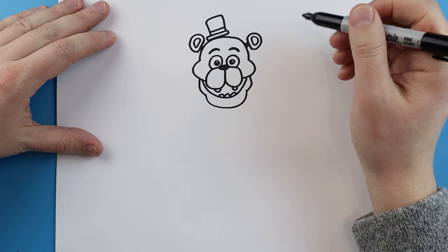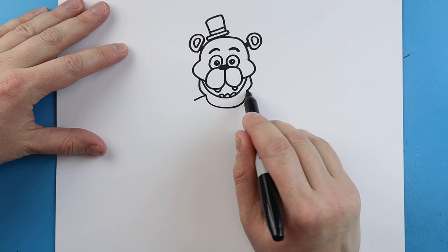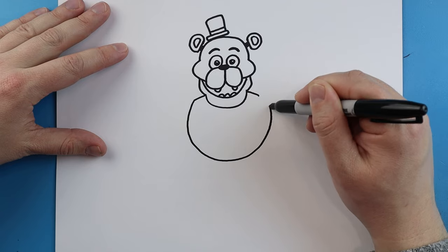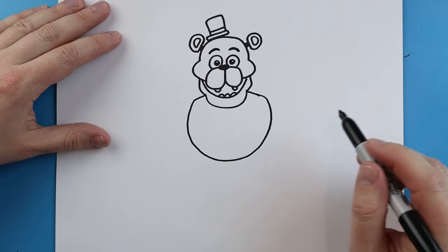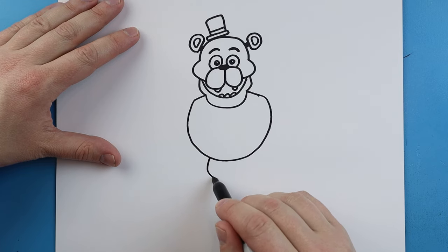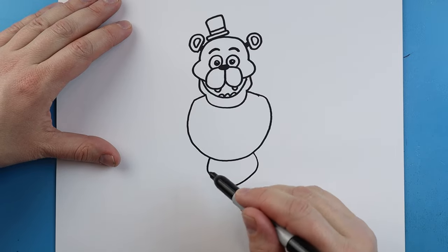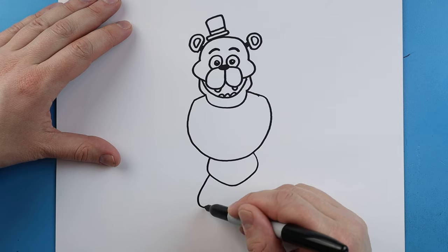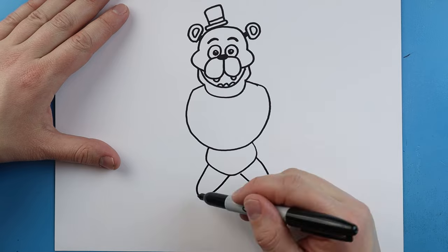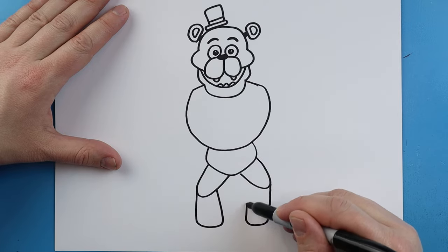Now let's make the body. Starting right here I'm just going to make a little line that comes out on each side, then draw a line going down and swing it right up here. Next we're going to make a line that comes down, goes in, up, and then in. For the legs we're going to make lines going down and then up, and then the same thing here — go down and then bring it up. Draw a line going down, over, and up, same thing here — go down, bring it over and then up.